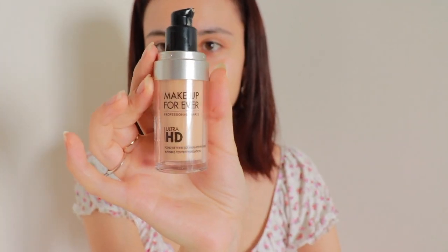We're going to start with Makeup Forever Professional Paris Ultra HD. I actually recently bought this. I was not sure if it is good — I read some reviews, many were bad, many were good, so I was like, I'm going to try it myself. I am using one pump, like this.